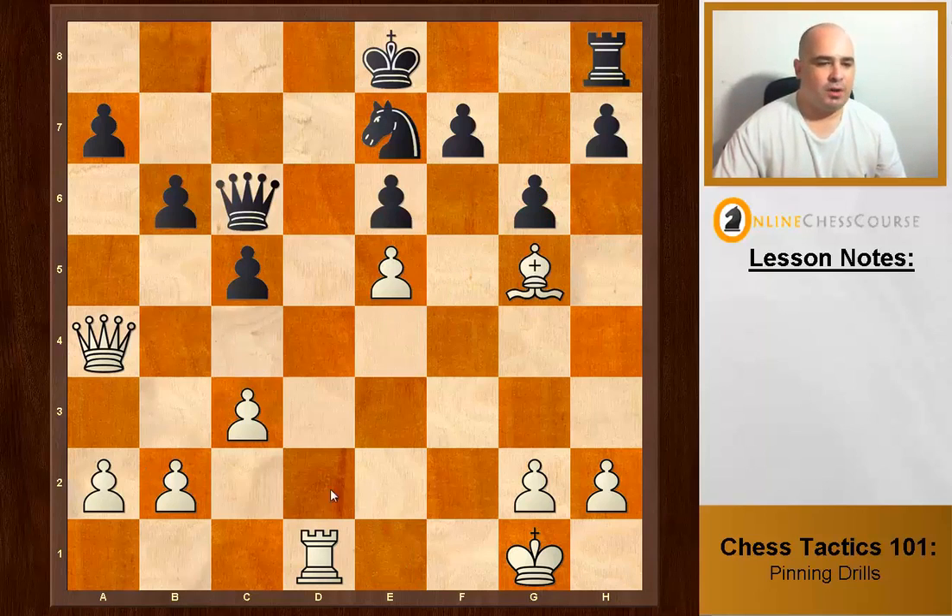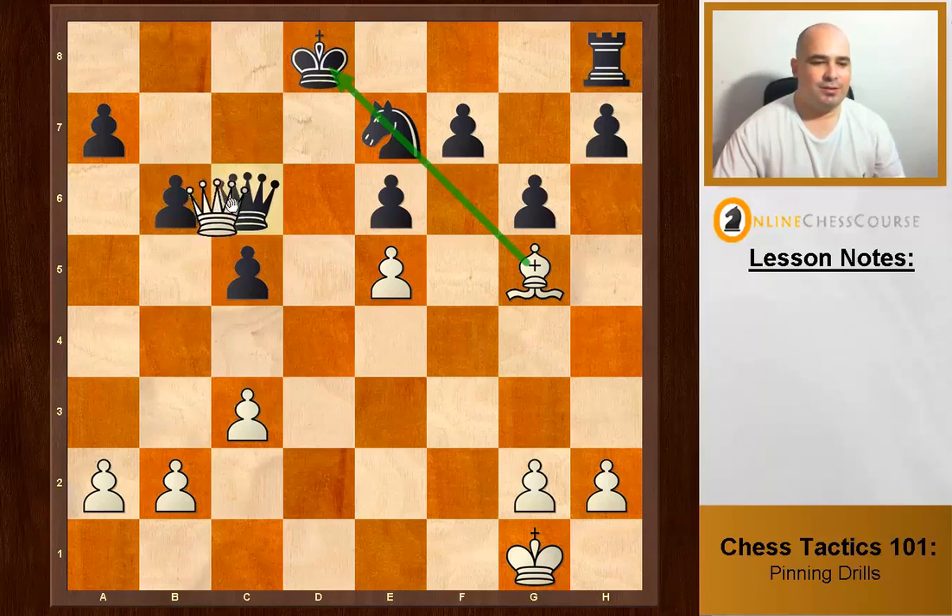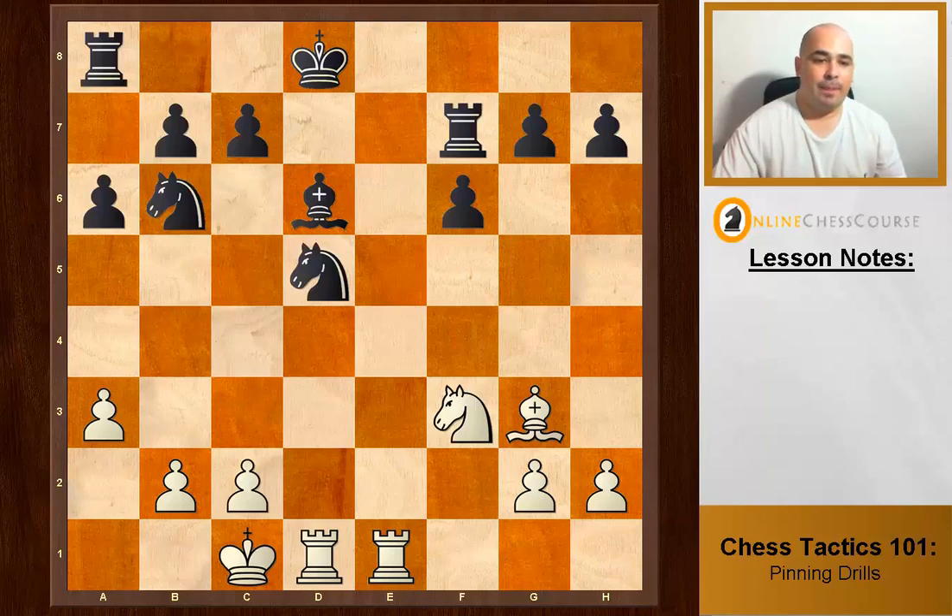We want to take the queen but the knight will take back. So we insert a check — when the king takes, the knight is suddenly absolutely pinned — and we take the queen for free. The knight can't take back. Pretty nice.